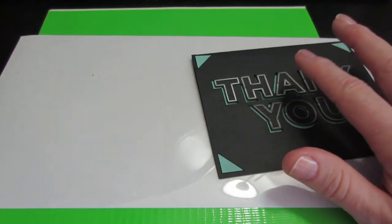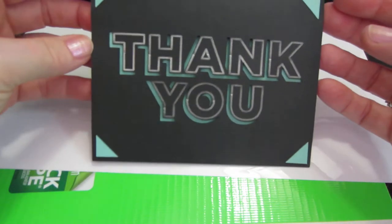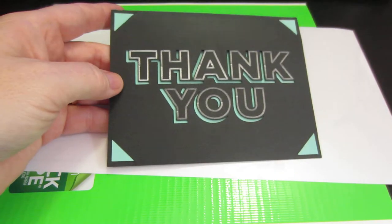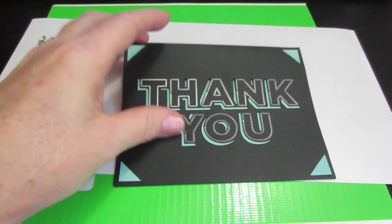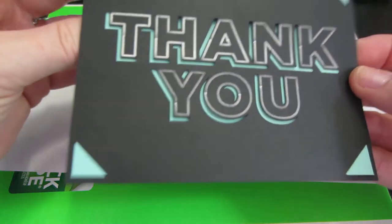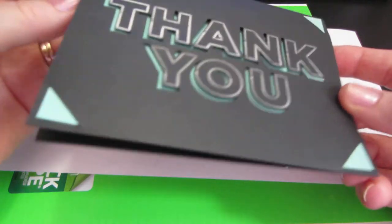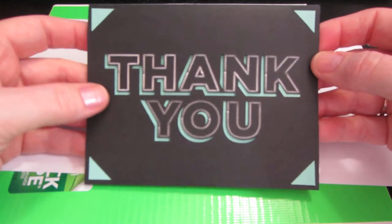They give you a little packet when you get the machine so you can start cutting right away. This was the first little project — it's a thank you card and it actually wrote 'thank you' with the pen. It comes with one pen, a metallic silver one. Then it cut out — you can see through the cardstock behind — and it cut these little slots for you to put the paper in, so this isn't glued or anything, it's just all cut. That was one of the first projects, all for free.